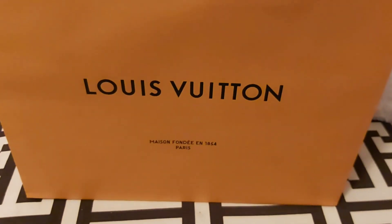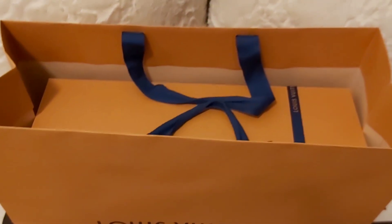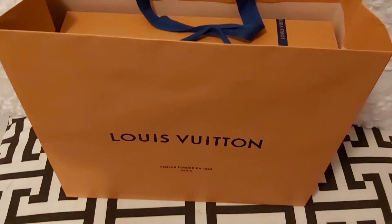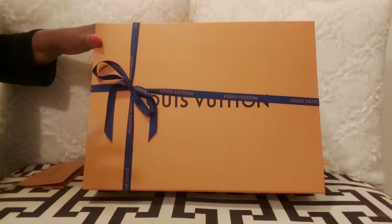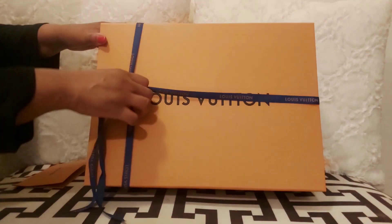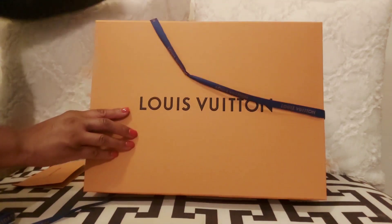Hello everyone, welcome to my channel. I hope everyone is doing well. Today I have an unboxing for you guys like I mentioned in my last video. If you're new to my channel, my name is Biz or Bee. Welcome to my channel. I do luxury bag reviews and unboxing — if you're into that, perhaps this channel is for you. Please don't forget to subscribe to my channel; it would really help me grow.